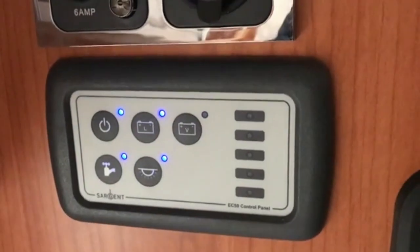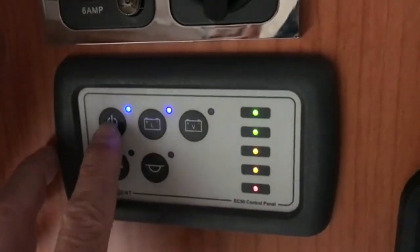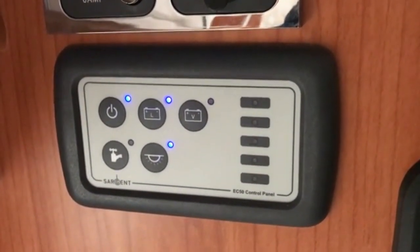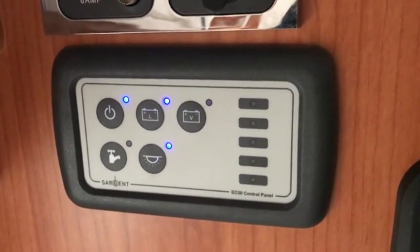Tap on to power off. When you leave your device unattended long term, or if you finish touring, turn it off. Otherwise, if you're on holiday, you can leave it on all the time.